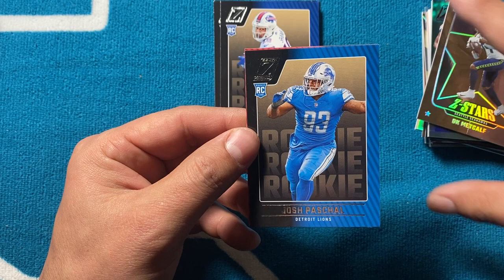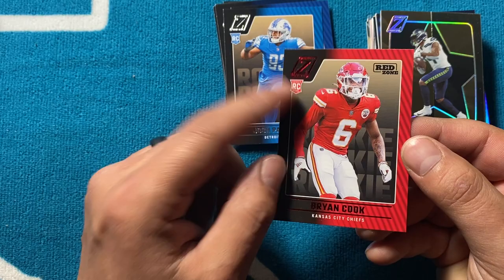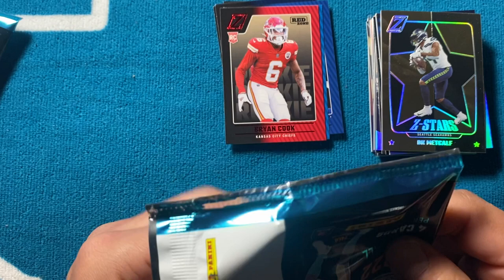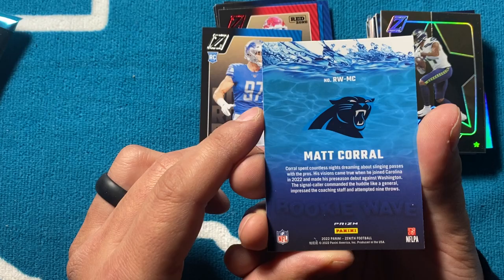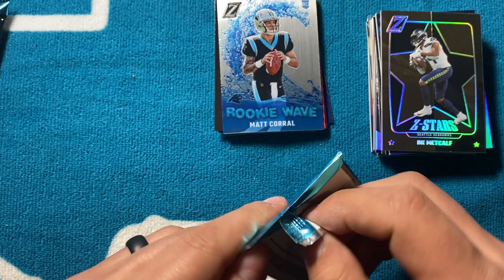Kyler Murray — get well, buddy. Chris Godwin, Josh Pascal, and then a Brian Cook on a Red Zone rookie — good color match, that one's pretty cool. First Red Zone rookie we've gotten. You do get some numbered stuff out of here — I've seen people pull a little numbered stuff. Deshaun Watson, Aidan Hutchinson — boy's a dog. Oh nice — and then a Ricky Wave, which is always nice. Matt Corral on the back of that one. Ricky Wave, Matt Corral — pretty dope. Next one is also a chrome card — chrome stock.